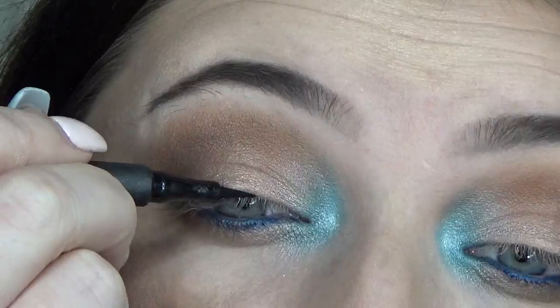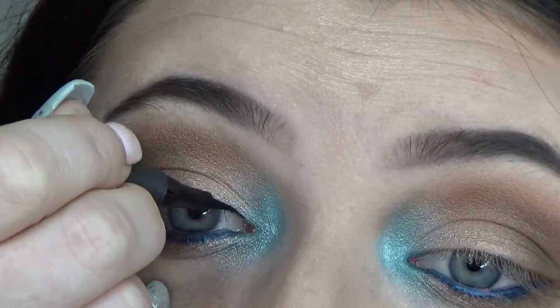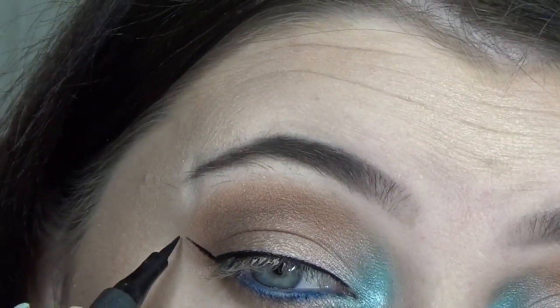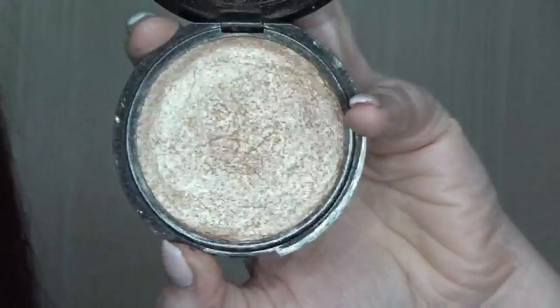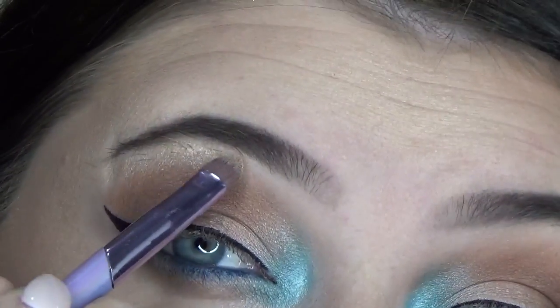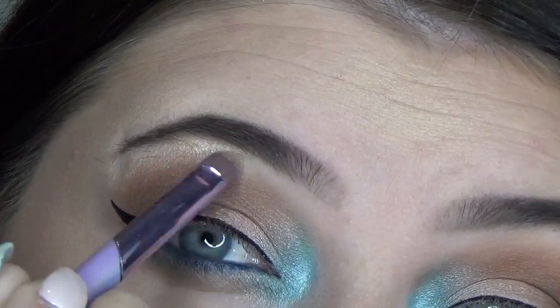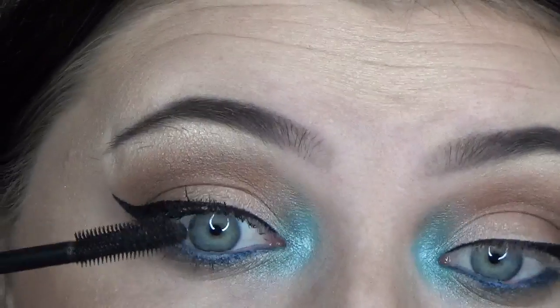Taking the pharmacy ink liner, I'm going to create a wing. I'm going to use this pharmacy terracotta highlighter as an underbrow highlight — just bring it under my brow and make sure it's blended in. Then I'm going to use pharmacy deep black mascara before I apply falsies.